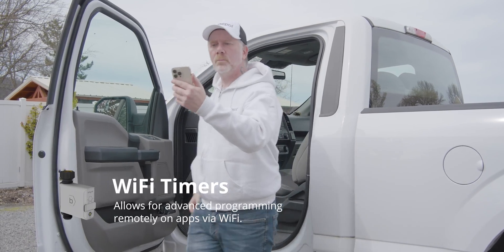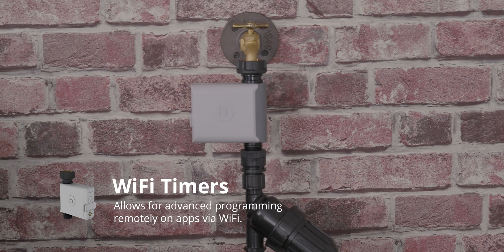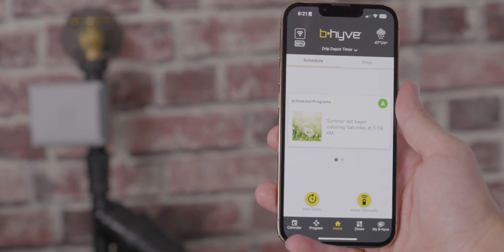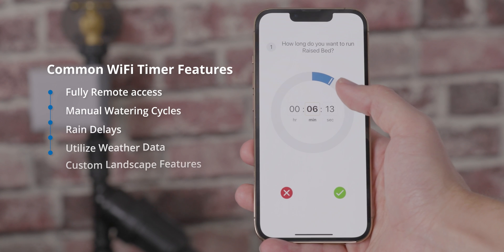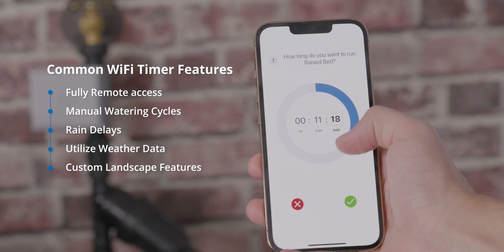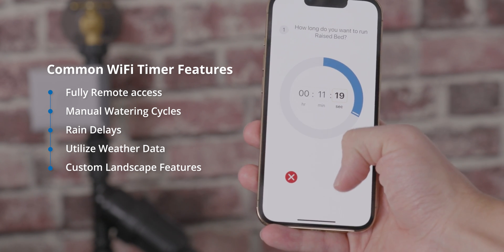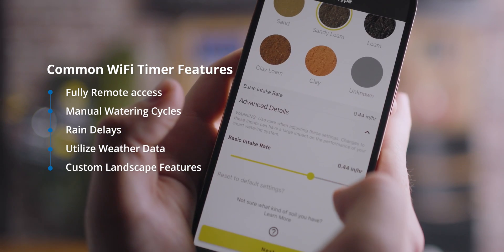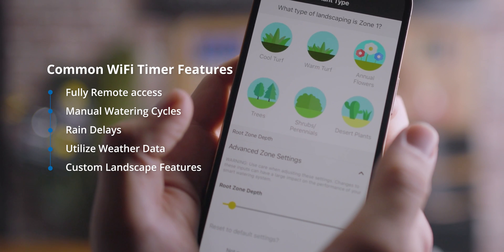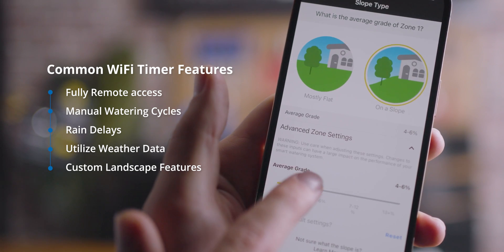Now, if you need to control your irrigation system fully remote — whether it's from work or vacation — you're going to want to look into Wi-Fi timers. The Wi-Fi enabled timers come with many features you'd expect from a smart timer: full programming from the mobile app anywhere you have internet access, manual watering cycles, and rain delays. Some Wi-Fi timers, like the Beehive, take it a step further and are even able to adjust watering cycles and frequency based on local weather data and landscape features specific to the property. This means less water used on rainy days and more water used on hot dry days — basically, less wasted water.